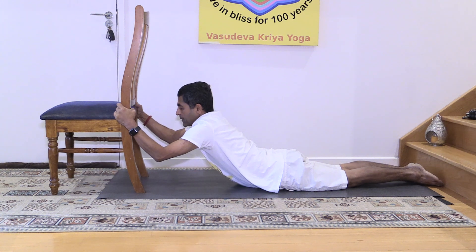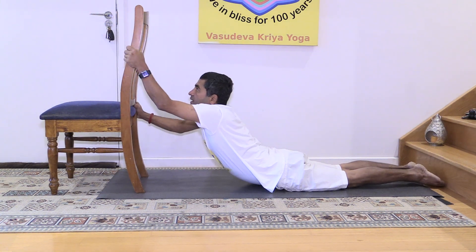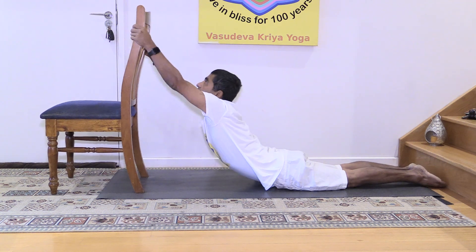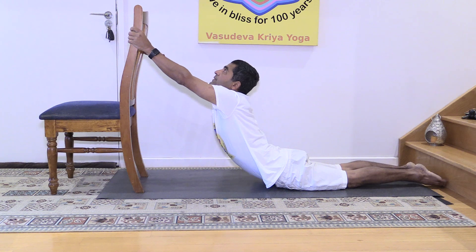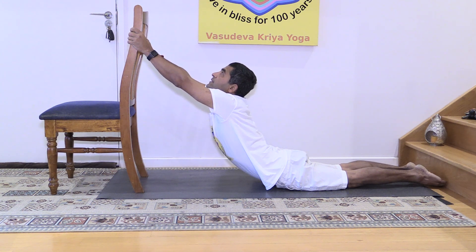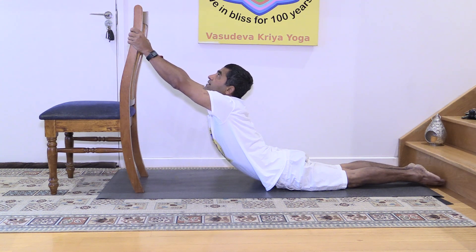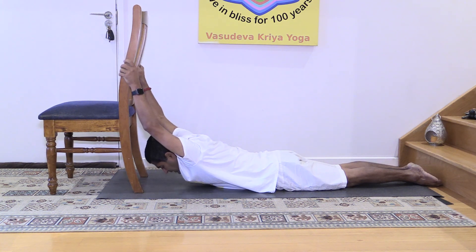Up to the navel. Now try to go further higher — look at the ceiling. Go further up, feel the stretch in the shoulder region and neck region. Look up, look at the ceiling, see whether you can see right above your head, and gently come down.